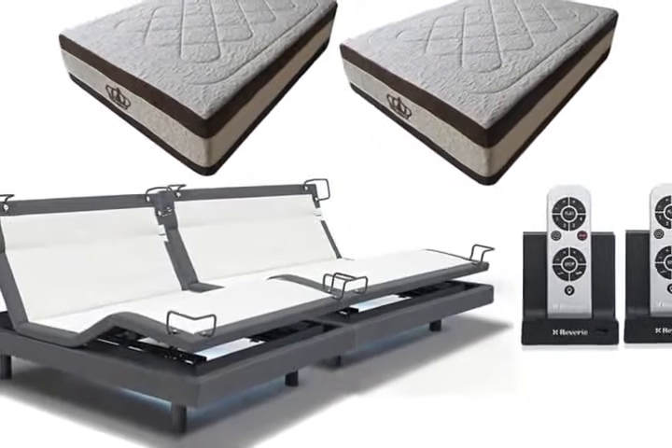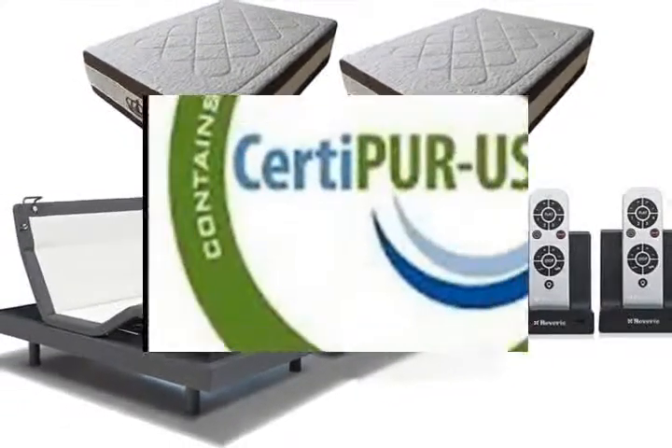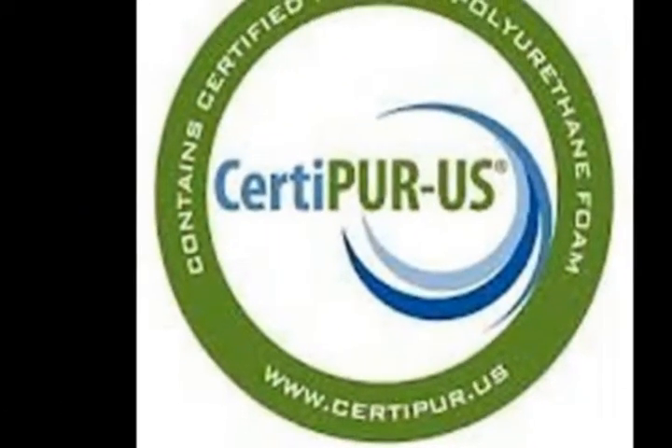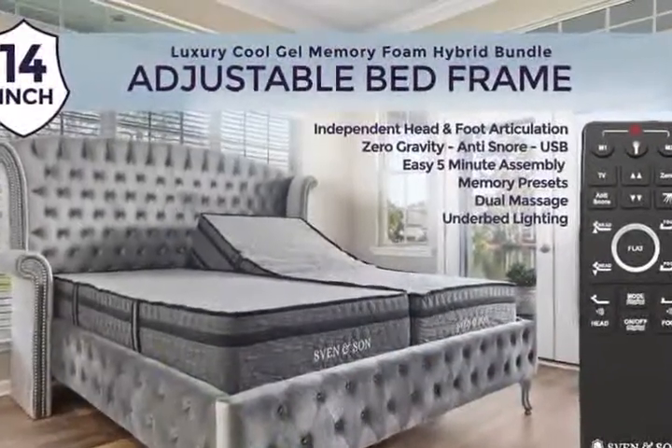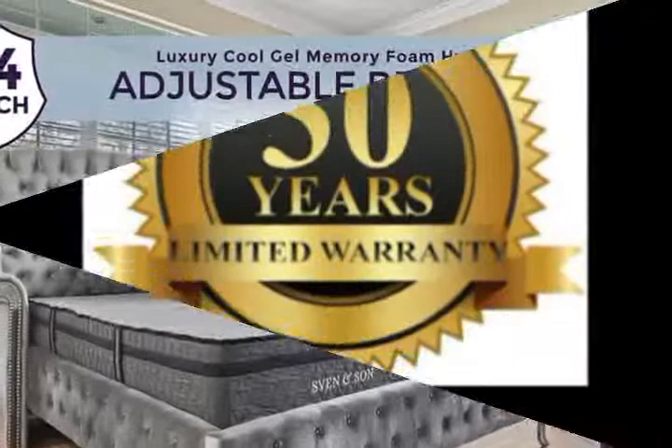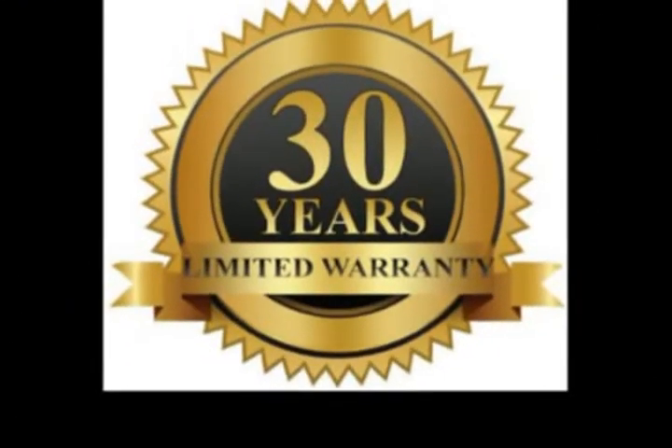2 inches exclusive Airflow Gel Memory Layer, plus 2 inches Luxury Cooling Gel infused into aerodynamically designed memory foam to create a luxurious cloud-like feel. Adjustable Bed Base by Sven & Son, Number 1 Best Value.